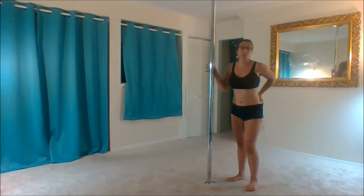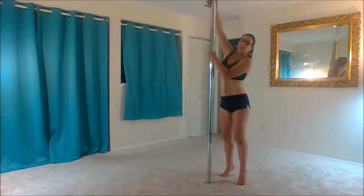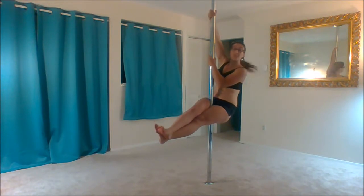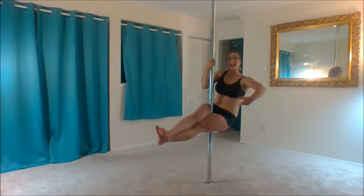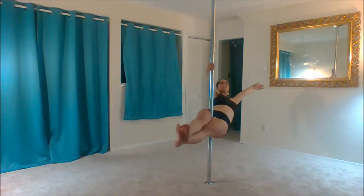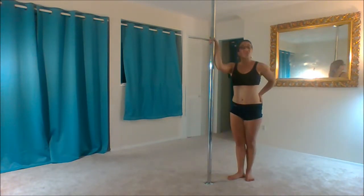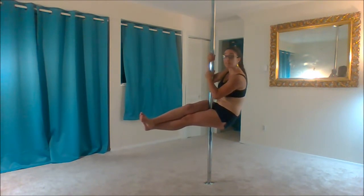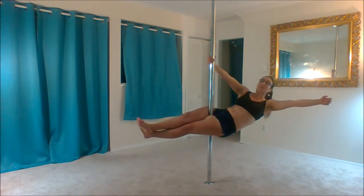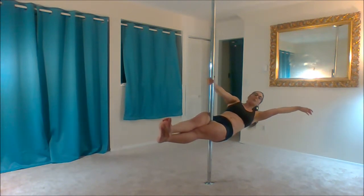Once you can hold your pole sit and it feels strong — not necessarily comfortable yet, but strong — you can get up into your pole sit, and once your hips are tilted, bring that top arm down to face level, let go with the lower arm, and lean back. You will start to spin a little bit even on a static pole. That's just a lean back from your pole sit. Make sure that you're nice and extended. Face level is a good starting point so you can really get a good extension. If you want to go even lower, grab a little bit lower, but we don't want to be inverted yet — we don't want to grab too low.